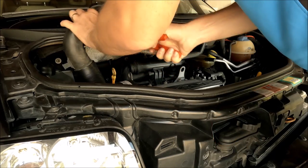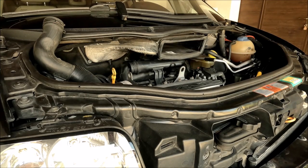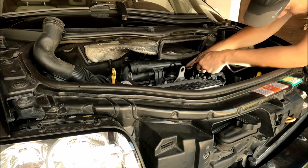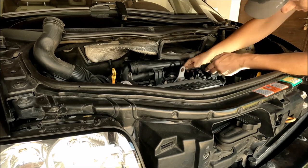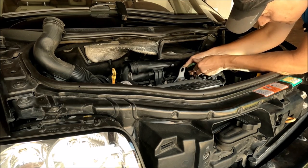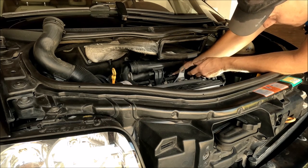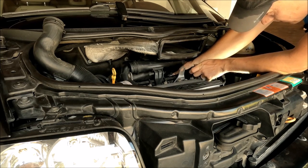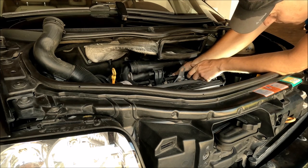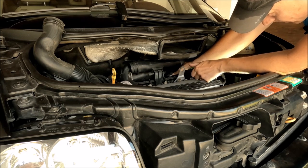Be careful not to lose the screw. This is the only one and it's already out. Now I'll use pliers to remove this clip — just push it together like this. Now I'll remove this rubber pipe and put it up here. I also need to remove this screw on the throttle body using a flat screwdriver.